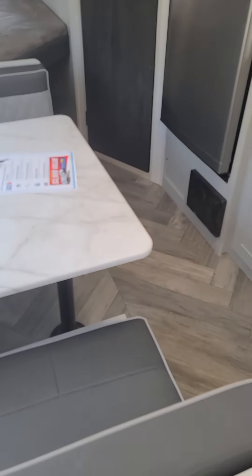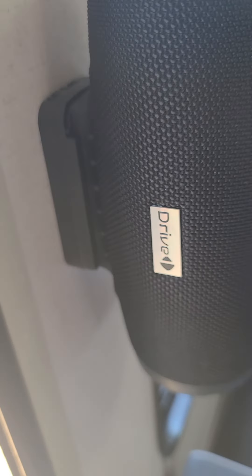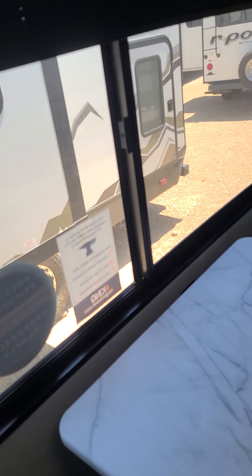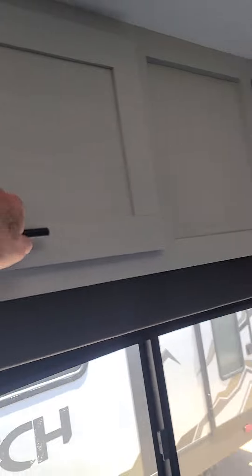You've got the dinette that makes into a bed. It does have the drive USB speaker system here, privacy shades, USB ports here, and lots of storage up here.